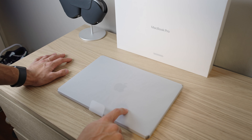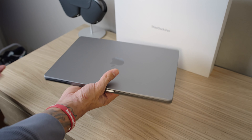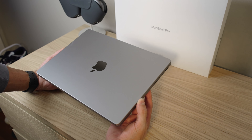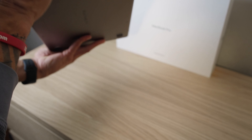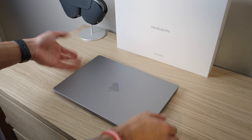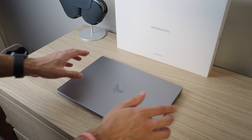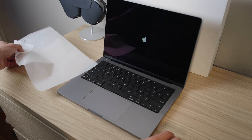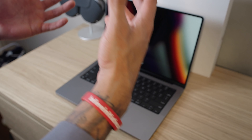Everything is basically exactly the same as buying a brand new MacBook. Now taking a look at the MacBook itself — 14 inch MacBook Pro, Space Gray — let's peel the plastic right off. This is probably the most satisfying thing to do with an Apple product. Taking a look at the exterior, it is brand new. I literally cannot see anything that indicates this is a refurbished model — no scratches, no blemishes, nothing. It looks absolutely brand new.